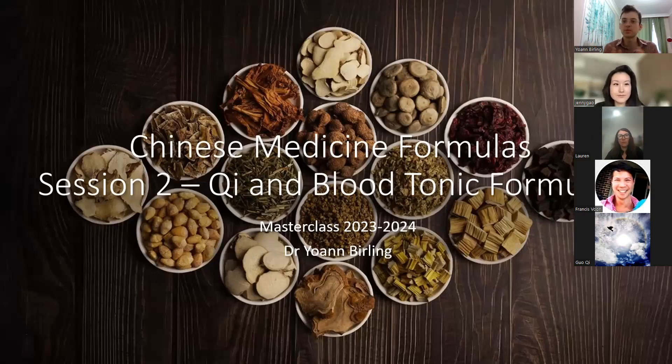We start with the most important type of formulas — the formulas that tend to have a global shift in the balance of the body. So either creating more excess, creating more deficiency, creating more shifts toward the yin, toward the yang, toward the coldness, toward the heat. These formulas tend to have a big shift.